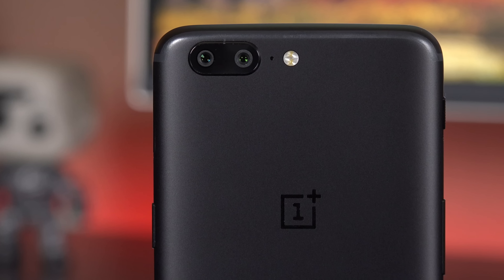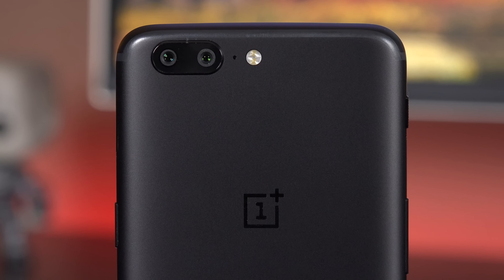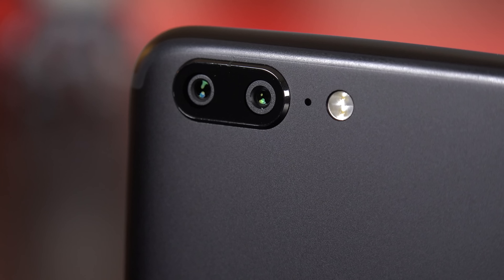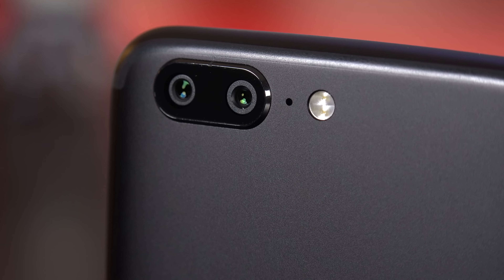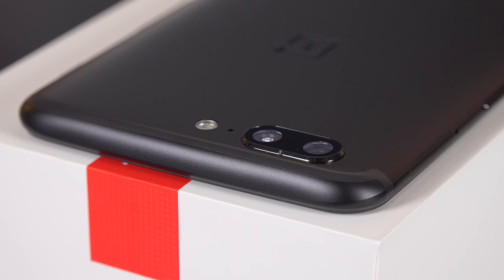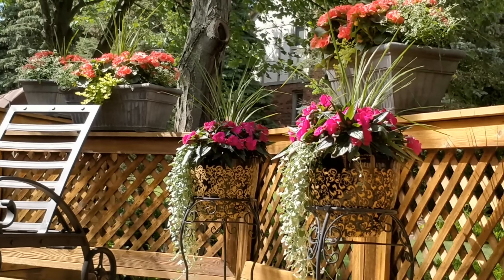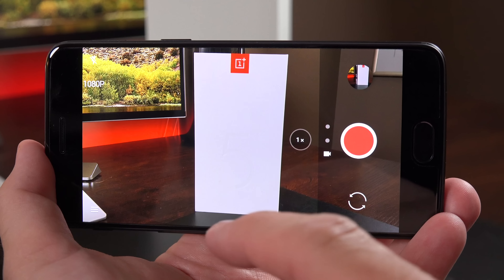Along the back we have two cameras. The main camera is a 16-megapixel sensor with an f/1.7 aperture, which lets a lot more light in than the OnePlus 3T. We also have a 20-megapixel f/2.6 telephoto lens. Neither of these get optical image stabilization — both use electronic image stabilization. This technology works very similar to the iPhone 7 Plus and allows us to optically zoom on a subject up to 1.6x.